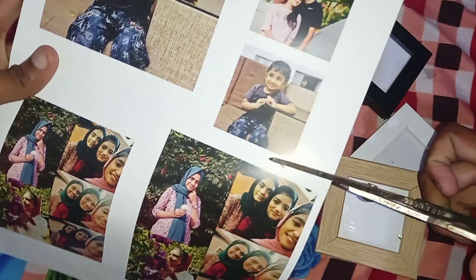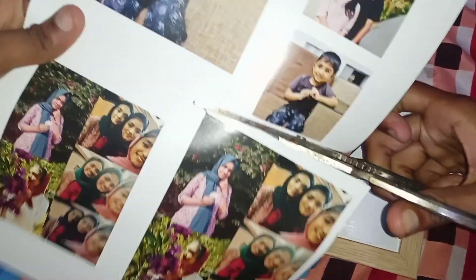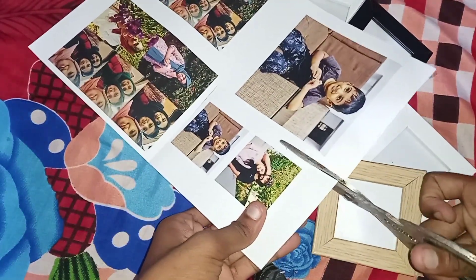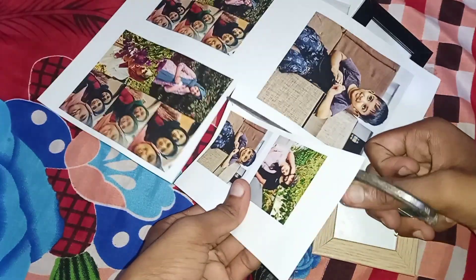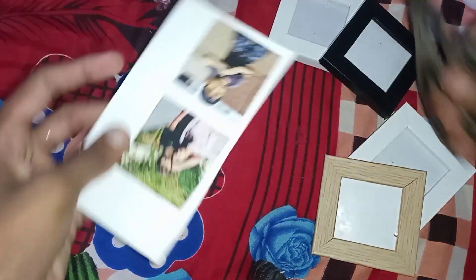I will use and cut the GSM paper for the photo.